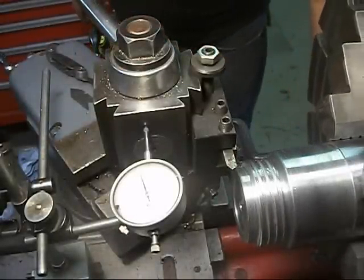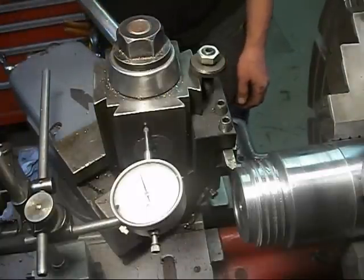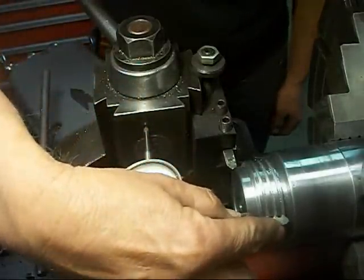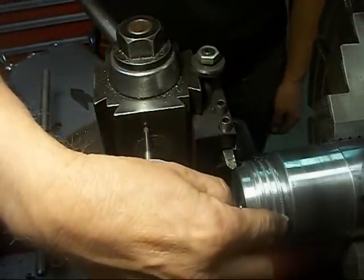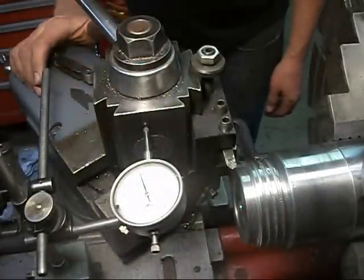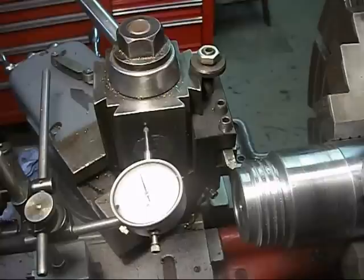It looks like everything is working out alright, so I'm going to continue cutting on this. Our thread pitch gauge is showing up just the way we want it. So I'm going to finish cutting the threads and I'll bring you back to show you the final thread.